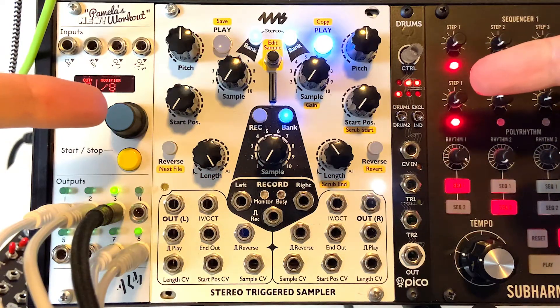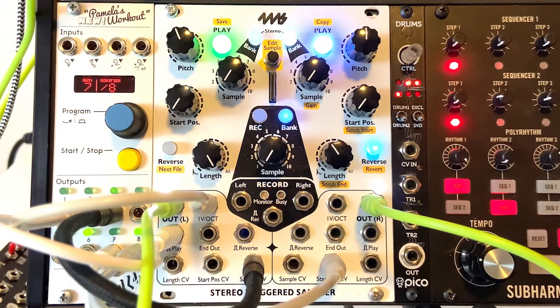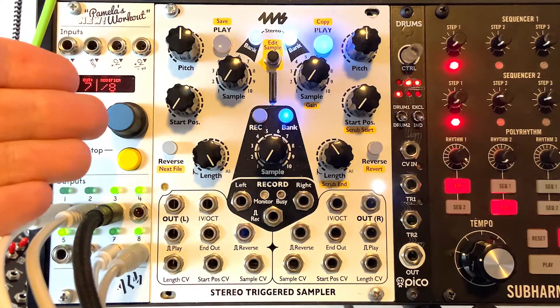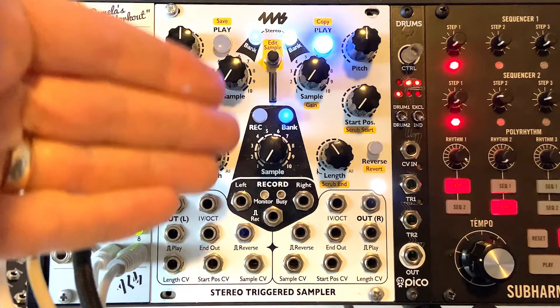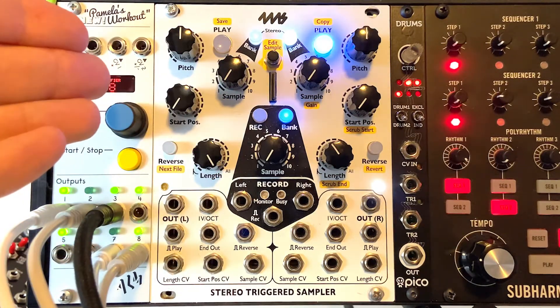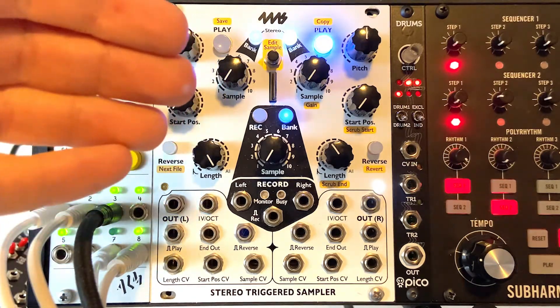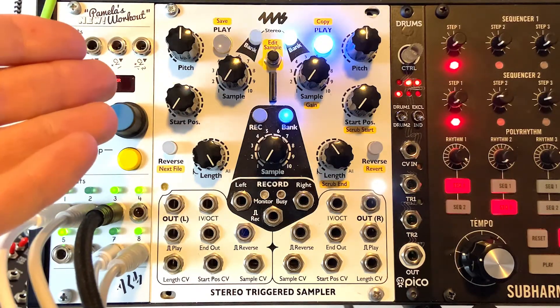In this video we're looking at the 4MS Stereo Triggered Sampler. It's really two parts: you can play samples with it and you can also record with it. For this video I'm going to focus on the play because that is an entire thing in itself. The record is a whole other separate function that you can use or not use and you'll still get a ton of joy out of this module.